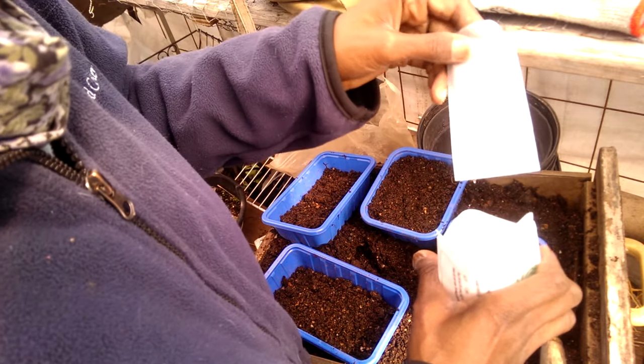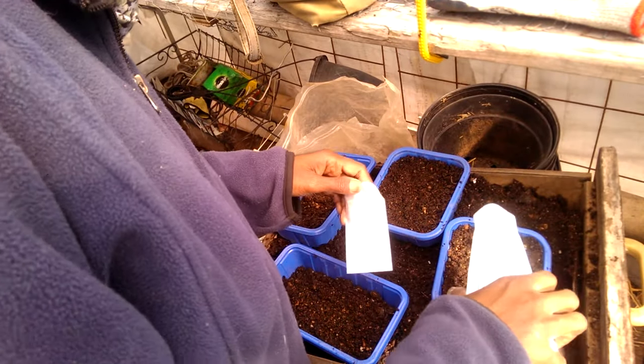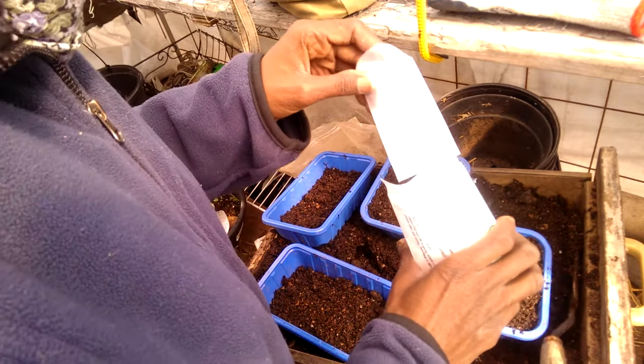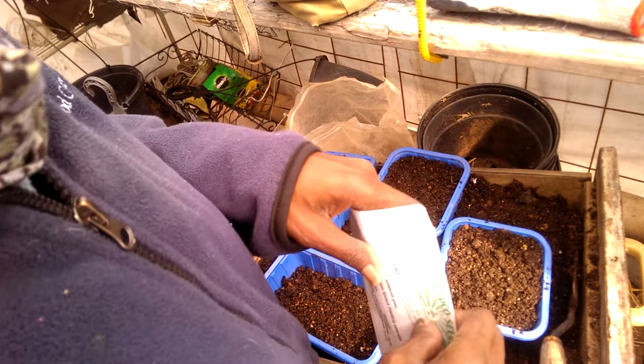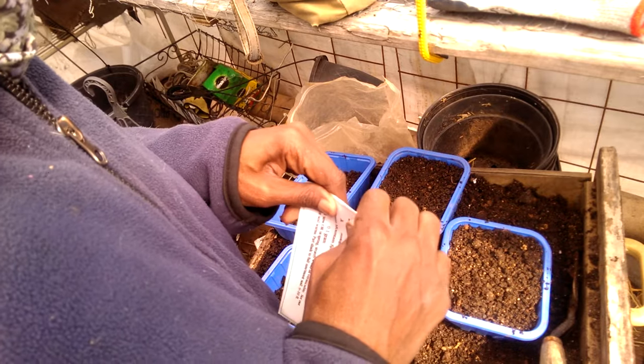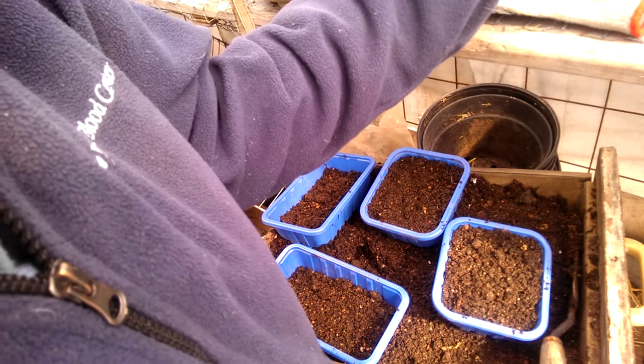It comes with this little envelope, but all the seeds are still inside the packet. They're supposed to be very heat intolerant, so I'm trying to get them planted as soon as possible.